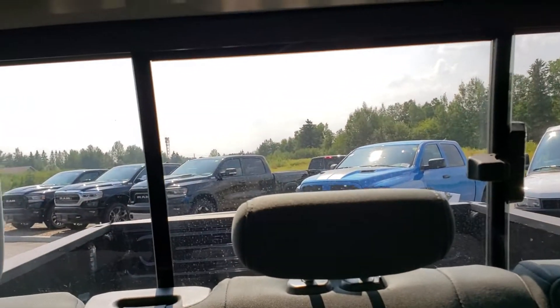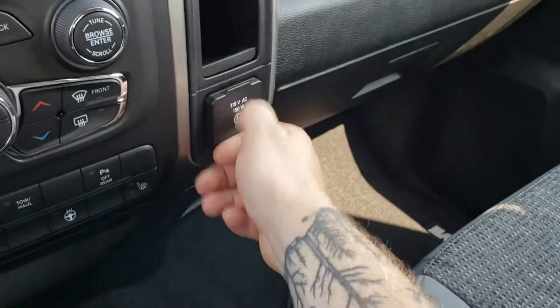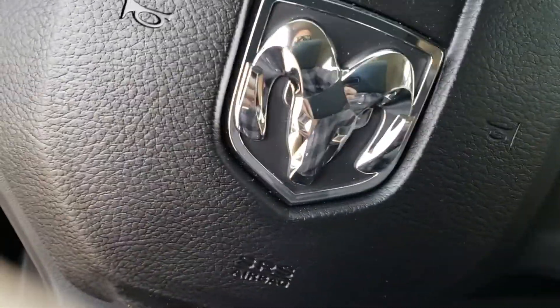This truck is equipped with a sliding rear window, and a nice big back seat. You also have a household-style outlet back here. That's pretty well it — I think I've covered everything for you.